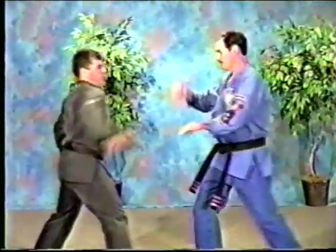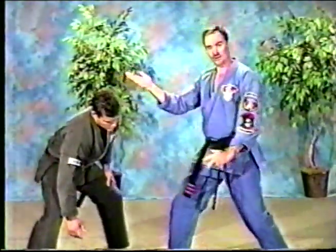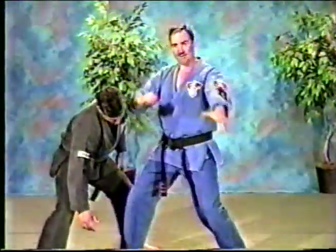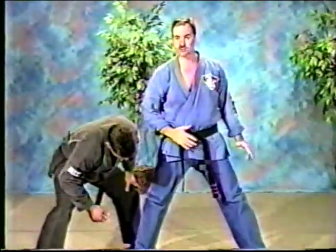Watch it again. Now, deflecting hammer showed us how to use an inward elbow. So as I kick, I'm going to slip that elbow right to the jaw, and then I'm going to finish with a move from sword and hammer, which is a hammer fist, down to the groin or the lower part of the stomach.